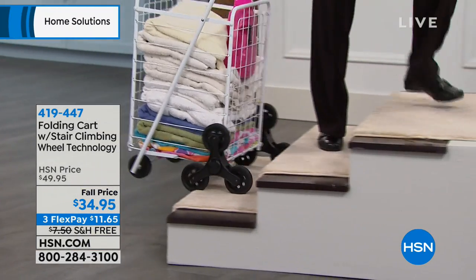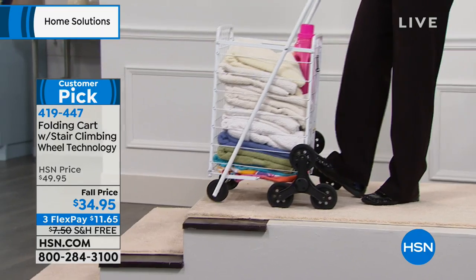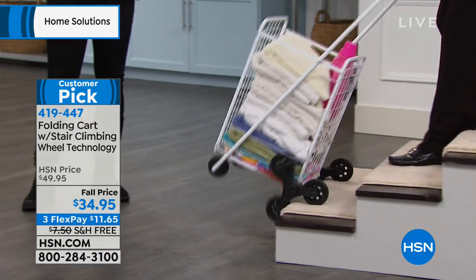This LaCarte is famous here at HSN. I think it's because it's such a problem solver. It's a customer pick — people love it.